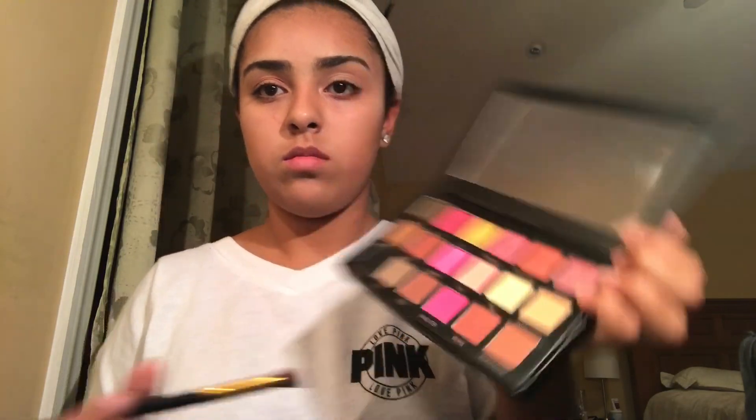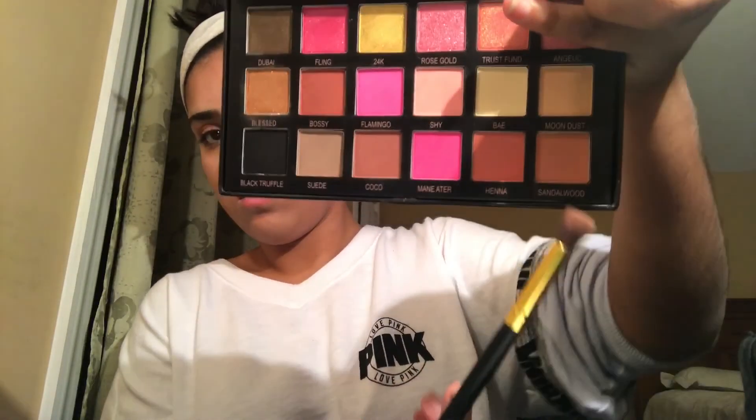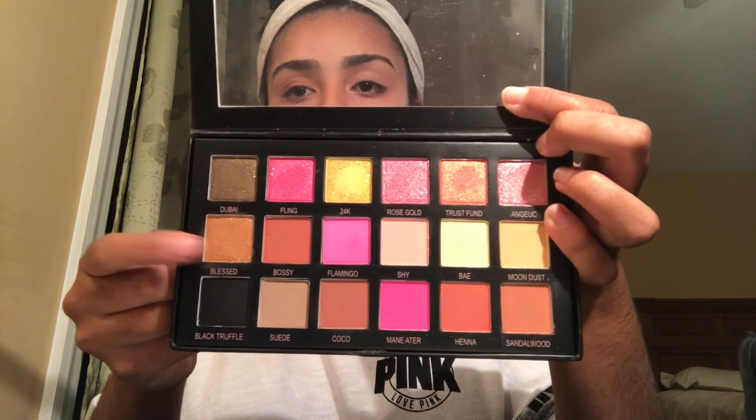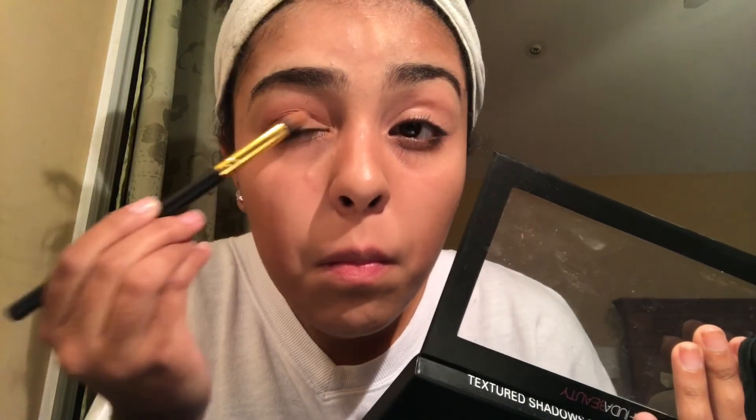Next, I'm going to be using the color Hanna and blend that out on the side of my eye. Then with a flat surface blending brush, I'm going to go in with the color Sandalwood and blend that out with the two colors I already have. For my inner corner, I'm going to be using the color Blessed — look at that beauty! And with a small tapered brush I'm going to apply that color Blessed to the inner corner and blend it in with the rest of the colors.